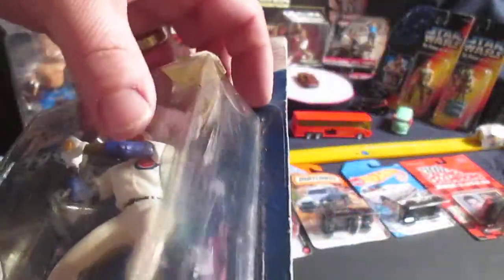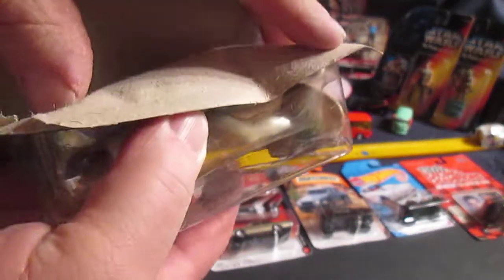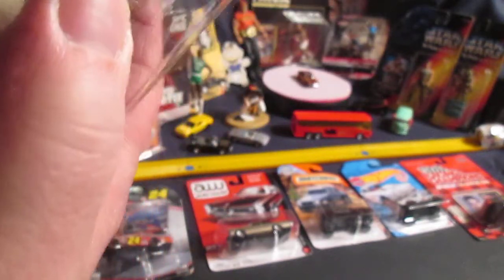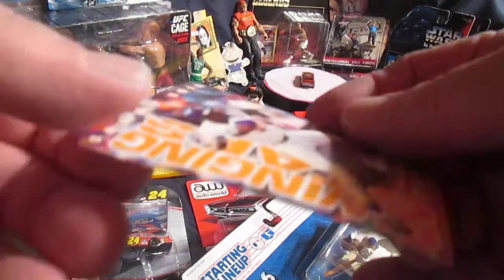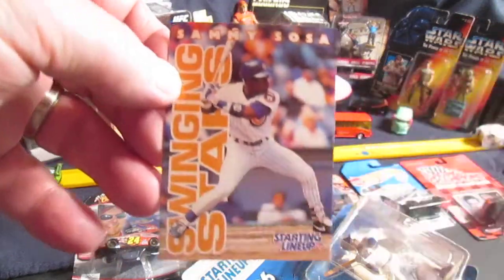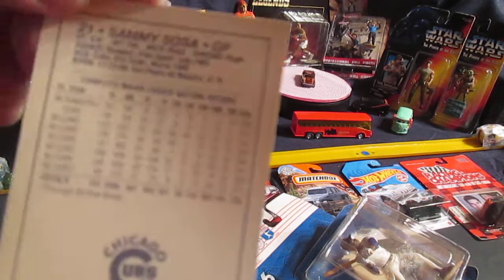Let's get this out of the package so we can breathe. Usually I start at the card, but today I can see the card is already damaged, so I'm just going to start on this side and see if I can get it out carefully like this. It is definitely bent — we'll put that in a hard loader anyway. Sammy Sosa — there's some of his stats.